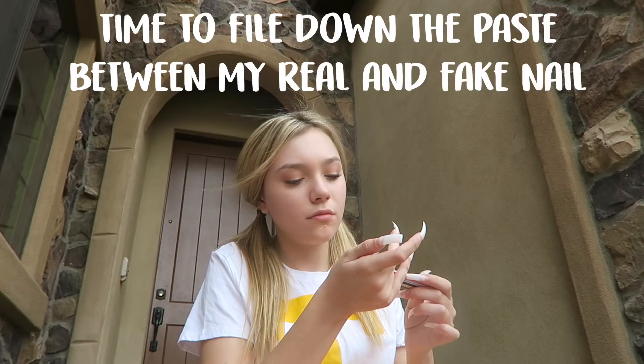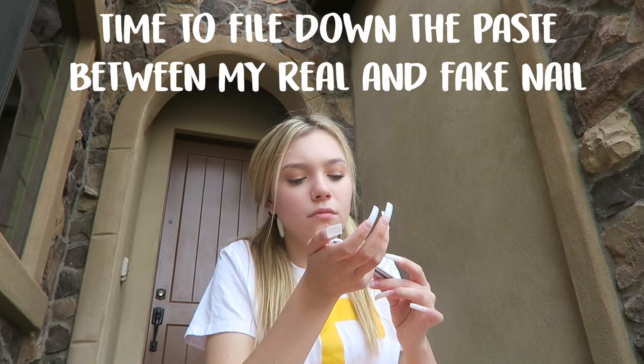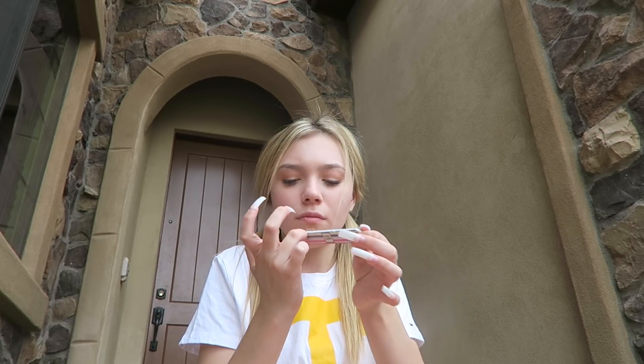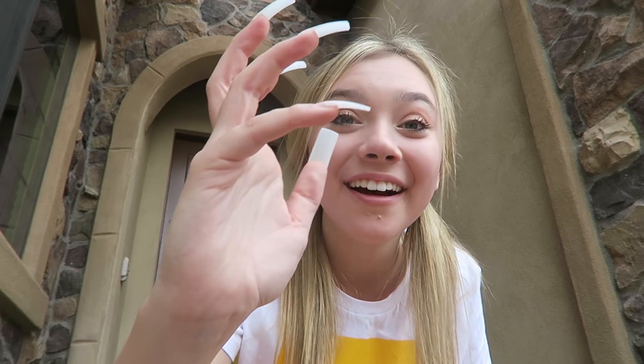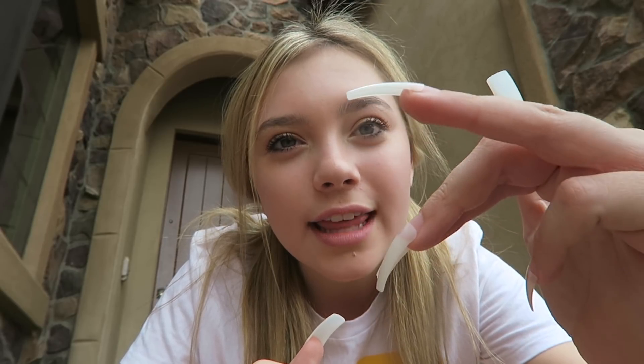I'm mixing it together — this is what they look like. I put the paste on them and they're starting to take shape. Oh my god, it's working! This is the nail I haven't done anything to — see that? This nail, it's more smooth and meshed. I think it's actually working!